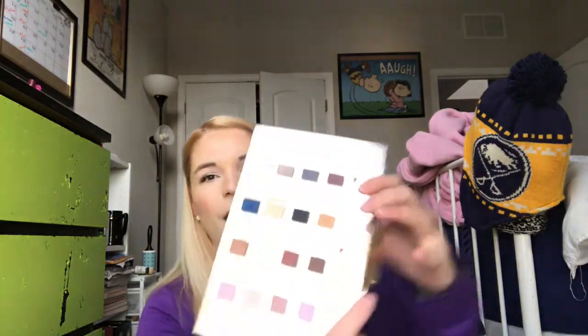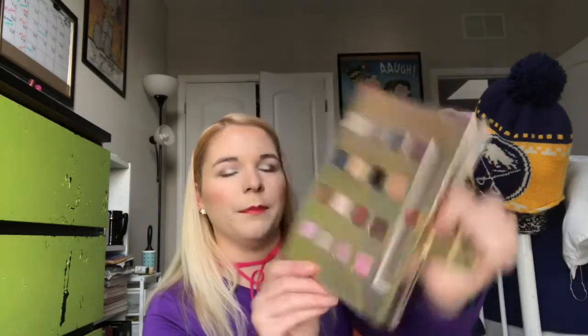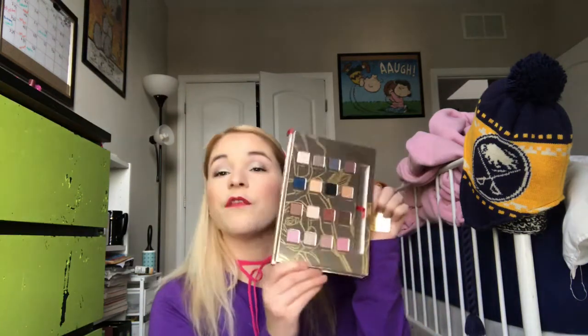It's got 16 shades and I've only used it a little bit — soon after I got it. You can see there's a little bit of use on some of the pans. There are four shades I definitely haven't touched yet in this palette. So this will be my palette for February. That's all — here we go. Thanks for watching.